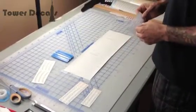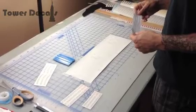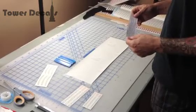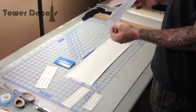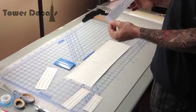Alright, this is Vincenzo Barranco with Tower Decals. This video is in regards to what vinyl decals are and how to install a basic simple vinyl decal in one and two colors. When you receive a basic decal, a simple decal, you'll usually receive a general instruction like this with your order, because it is actually this simple.